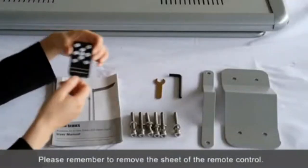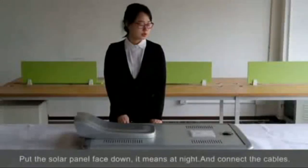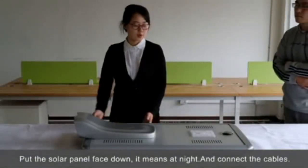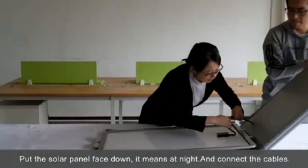Please remember to take off the sheet first. Then put the solar panel faced out. Then connect the cables between the solar panel and the light.